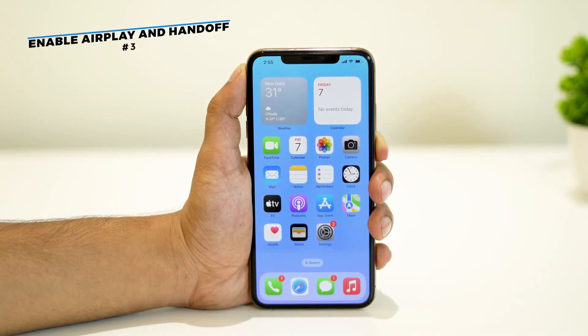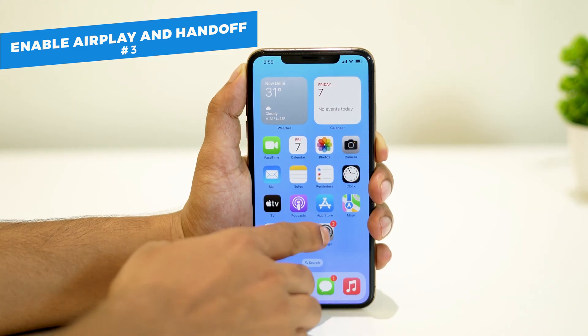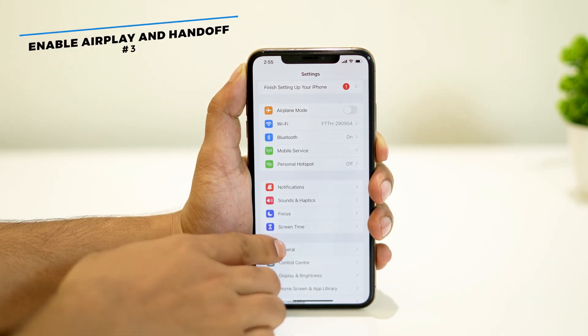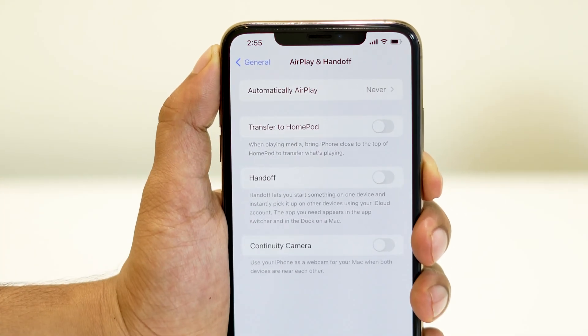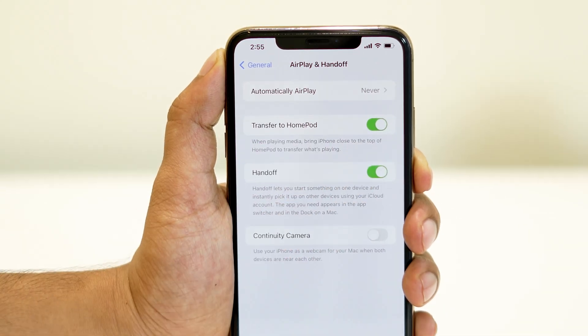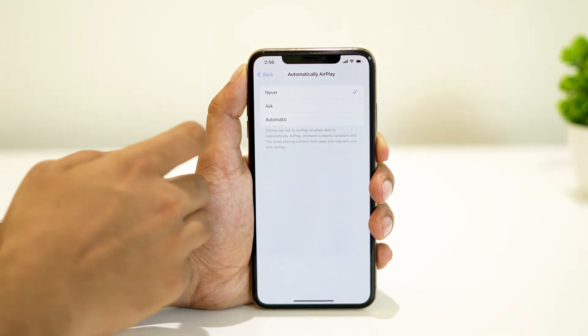Moving on to the next method: open Settings, then General, and tap on AirPlay and Handoff. From here, enable both Transfer to HomePod and Handoff. Also set AirPlay to Automatic.